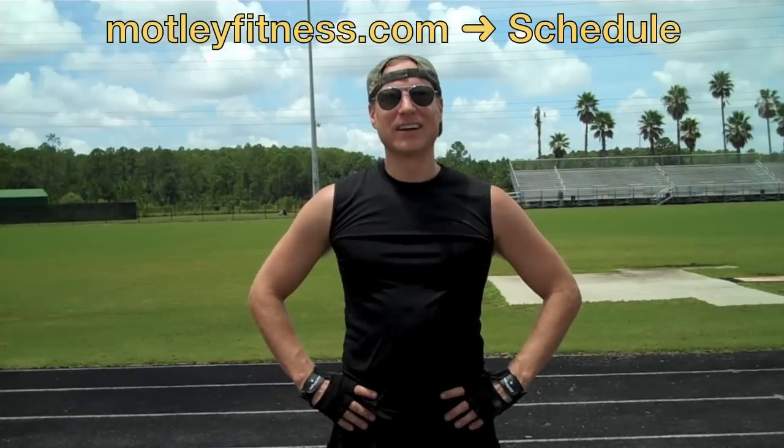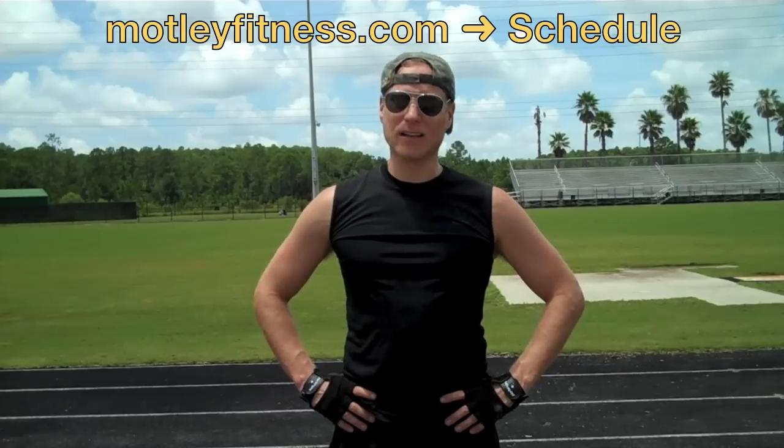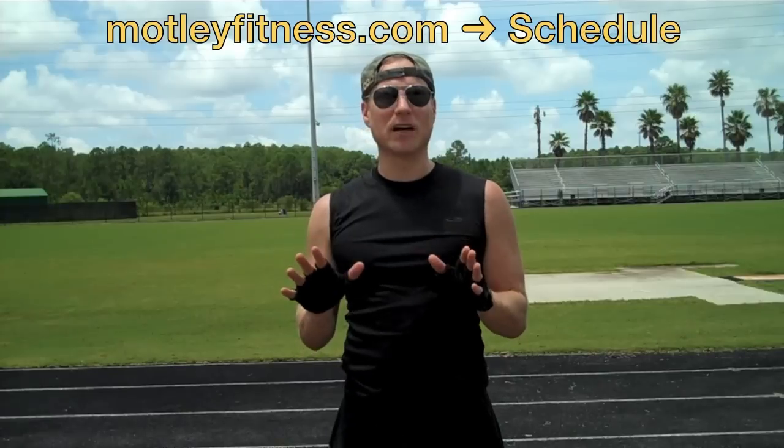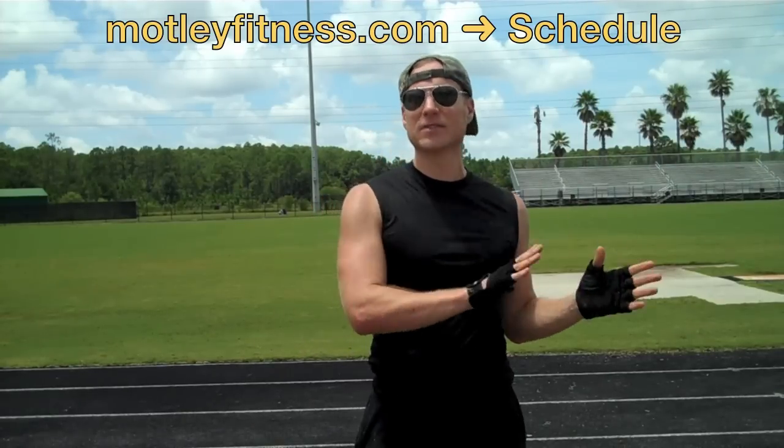Hey, my friend — are you visiting Orlando, Florida? Then you've got to come to one of my Pilates, yoga, yoga-lates, or spinning classes. I teach all over Central Florida. Go to my webpage, motleyfitness.com, and click on Schedule. You'll see all of my classes that are open to the public — very reasonable rates, between $5 and $10 a class, sometimes even less. I've taught over 4,000 classes just in Florida alone.